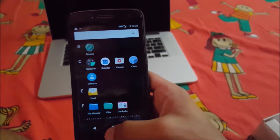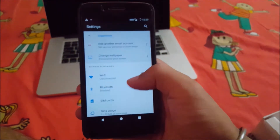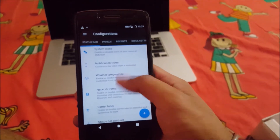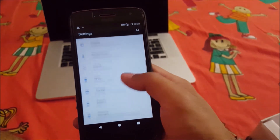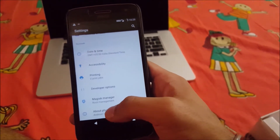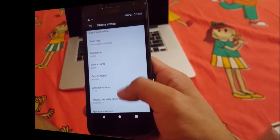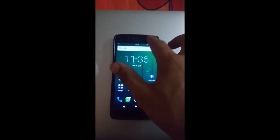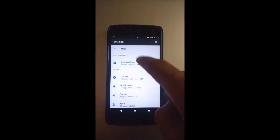Everything is up and running guys. This is the Resurrection Remix 7 ROM. Let me quickly jump into the settings — here are the various customization options. There are tons and tons of customization options; it will take you all day long to explore all of these. Android 7.1.2, device name Potter. Let's take a look at some of the customization features offered by this Resurrection Remix ROM.